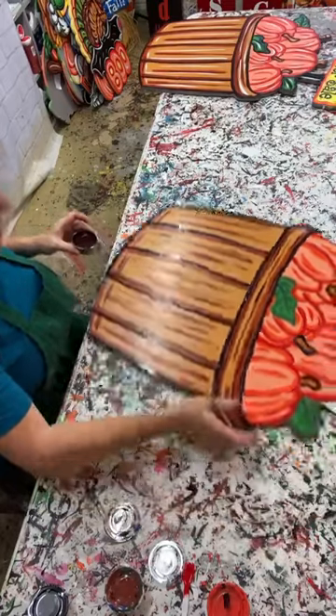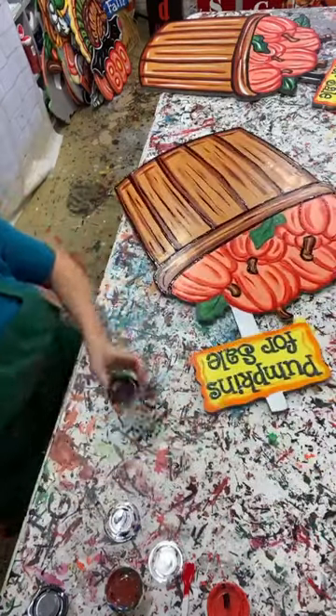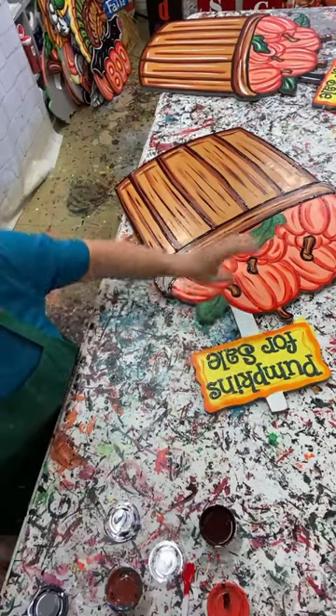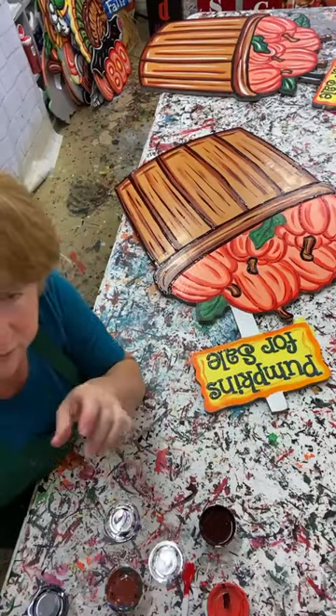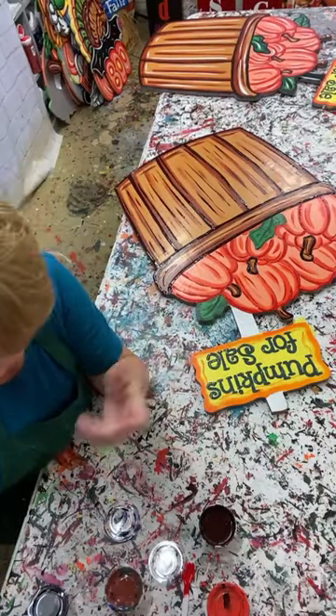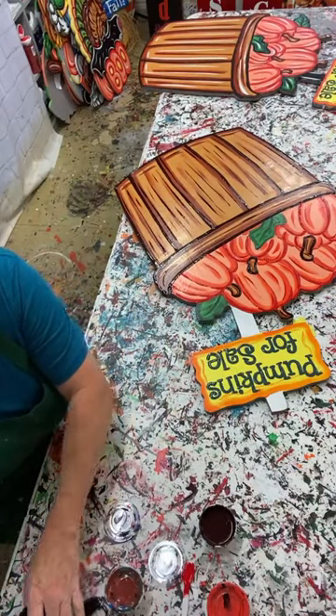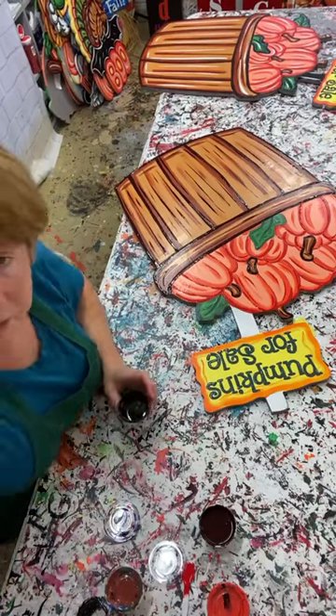I'm going to get the black out - I'm going to make the pull for my sign black and I'm going to outline my green leaves in black, and then this thing is done. My battery's low so I'm going to hurry up and finish.